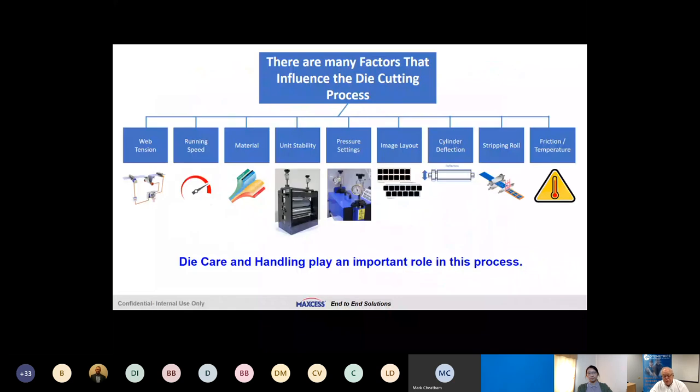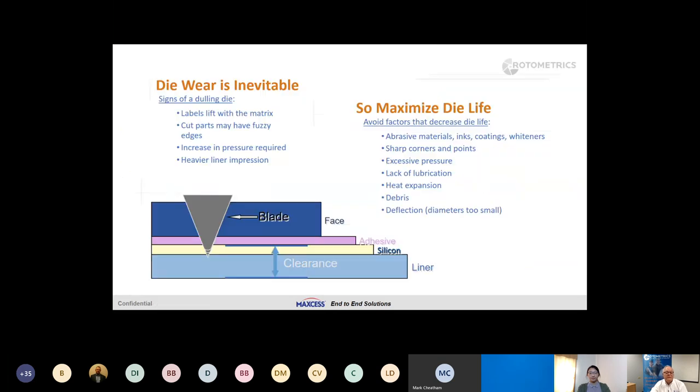Let's talk about what you can do to minimize die cutting issues. First, we need to identify all the influences that play a role in proper die cutting: web tension, running speed, material, the importance of a durable heavy-duty die cutting platform especially when cutting thin films or thin liners, pressure settings, image layout, cylinder deflection, tripping methods, and thermal expansion. Die care and handling play an important role in this process.